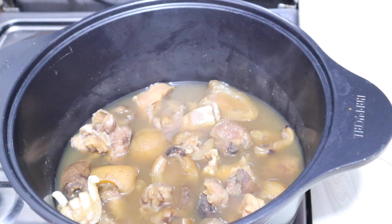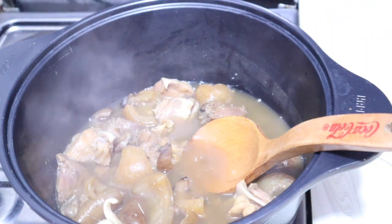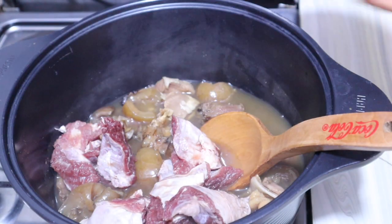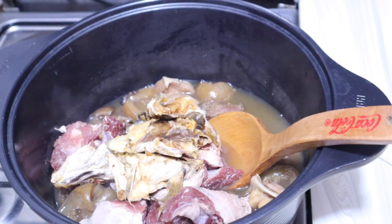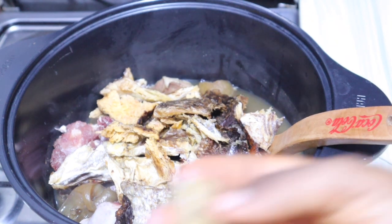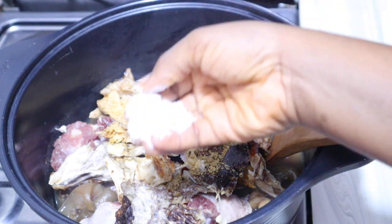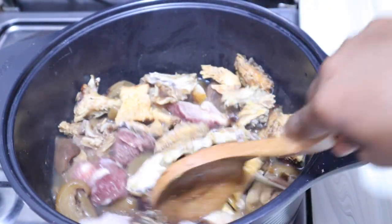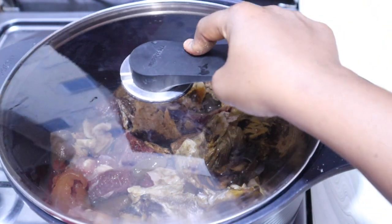My bomo is already cooked about 80%, so I'm going to add the other proteins and allow them to continue cooking until all are tender. I'll add my beef, stock fish, and already deboned catfish. I'm adding two stock cubes and a little salt, then giving it a quick mix before covering to cook until tender.